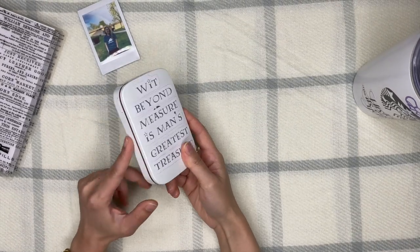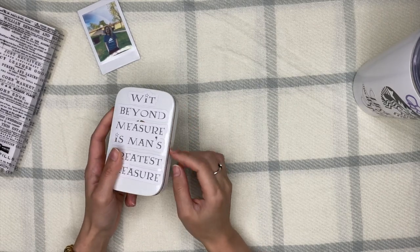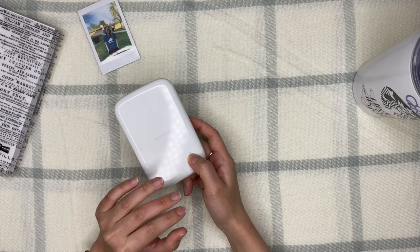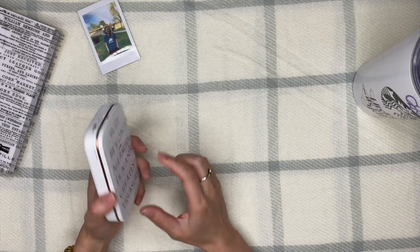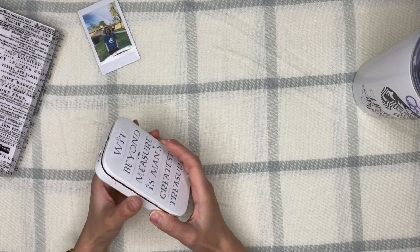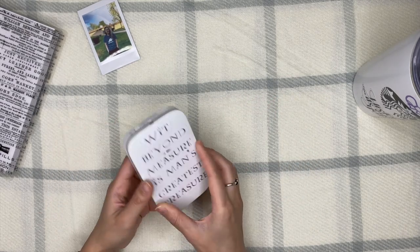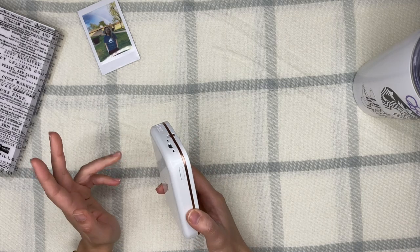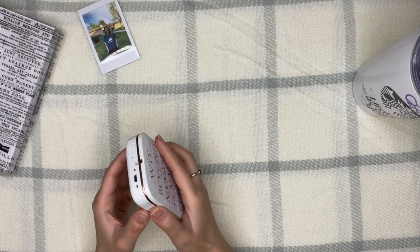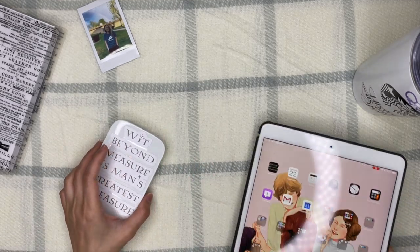Next is the HP Sprocket — this is actually my oldest printer. I tried its counterpart, the Polaroid Zip, first before getting the Sprocket. They have the same concept: they are inkless, using ZINK zero-ink technology, which means you'll never run out of ink. The only thing you need to spend on is paper, and the paper it comes with is already sticker paper.